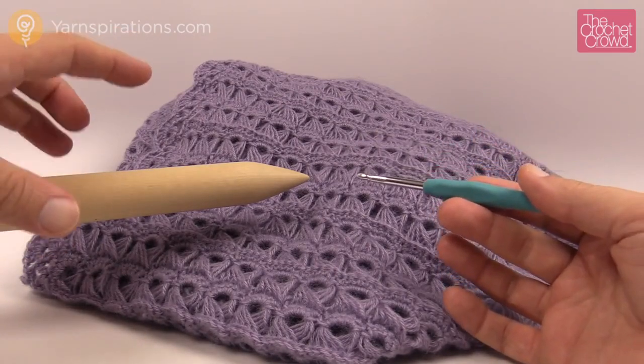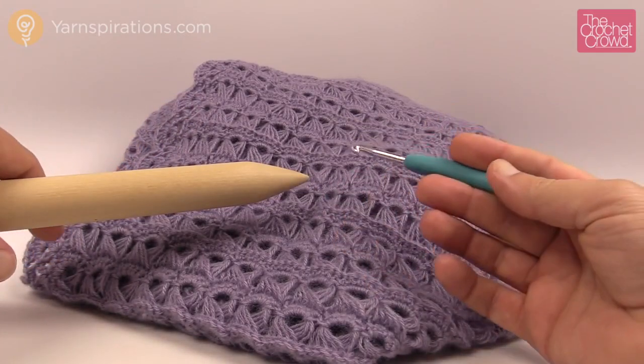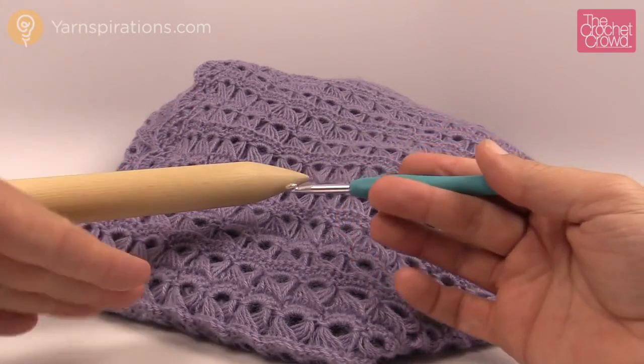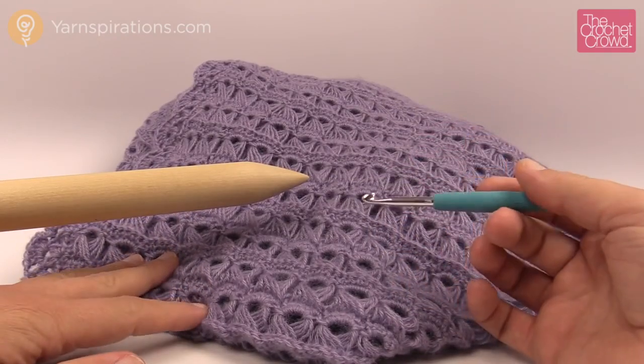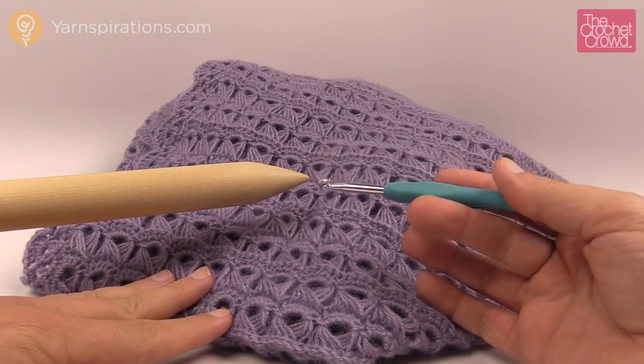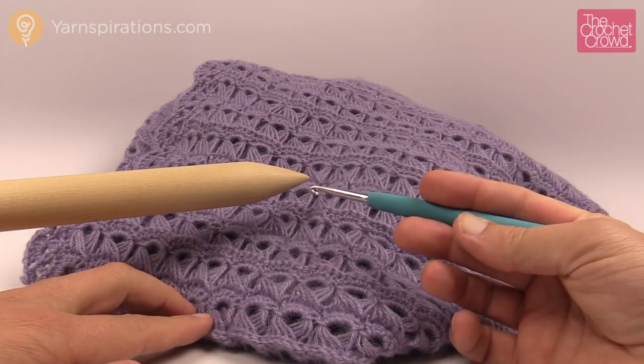Usually what I do is sit on the bed and put one side of the knitting needle under one leg and the other side over the other leg, so it's kind of pointing up just like you see right here. It's a little awkward at first but once you get used to it it's no big deal because there's a slight hand motion difference versus regular crochet.